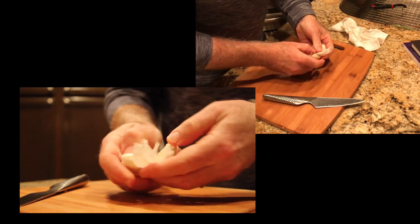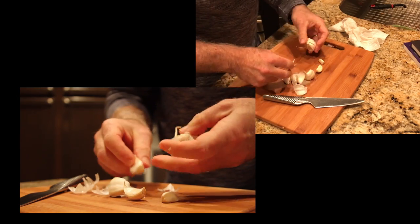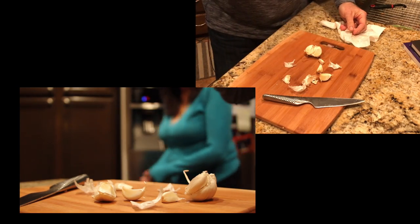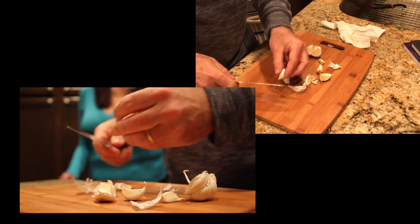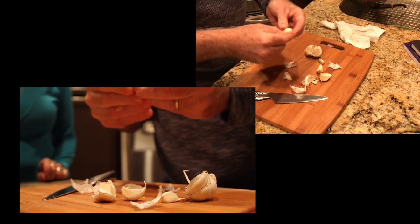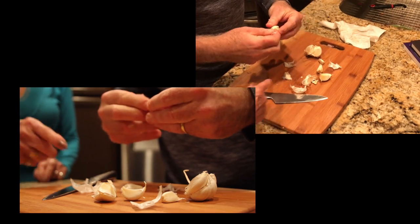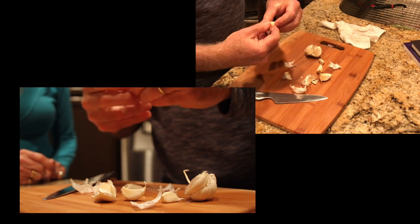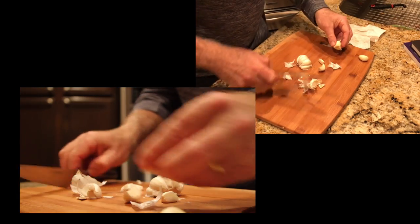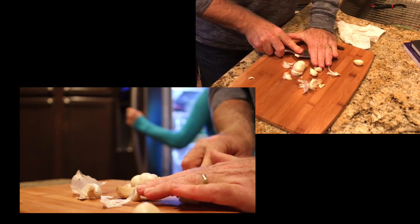Now we're going to do the prep for the tapa — ajo de mariscos. For the garlic, I usually cut them so they're like that. Sometimes you just cut them and then crush them a little bit, and then the skin will come right off. Now pureed garlic — we'll use those two things. And this goes to our other dish.